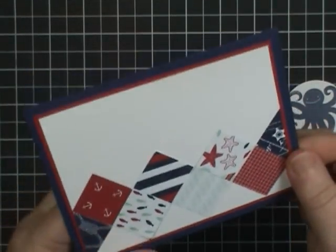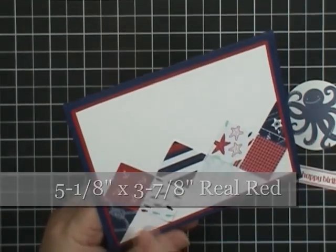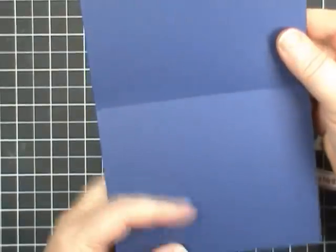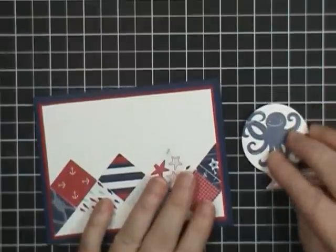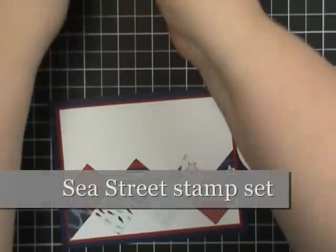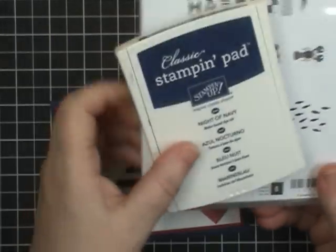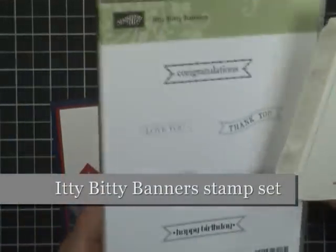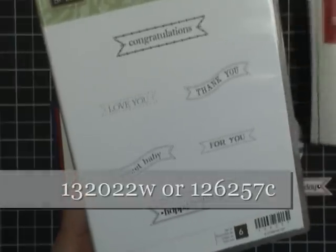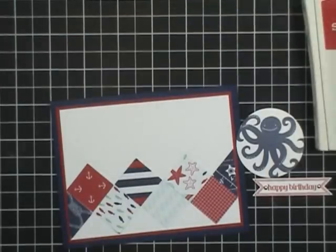I've gone ahead and layered this onto Real Red, which measures five and an eighth by three and seven eighths, and then onto a full card base which is five and a half by eight and a half. Now we're going to finish this off with some cute stamping. The octopus is from a set called Sea Street — it's adorable and perfectly coordinates with this paper. It was stamped with Night of Navy. The greeting comes from a set called Biddy Banners, which is perfect for lots of different occasions. It matches framelits for quick and easy cutting, and it was stamped with Real Red.